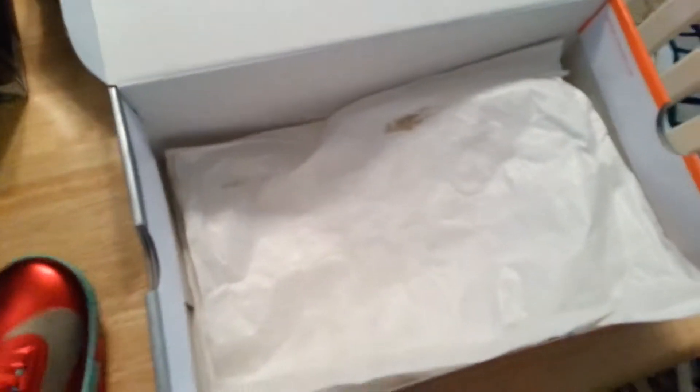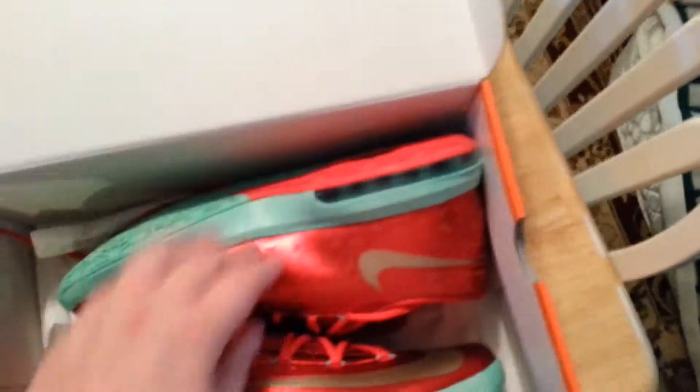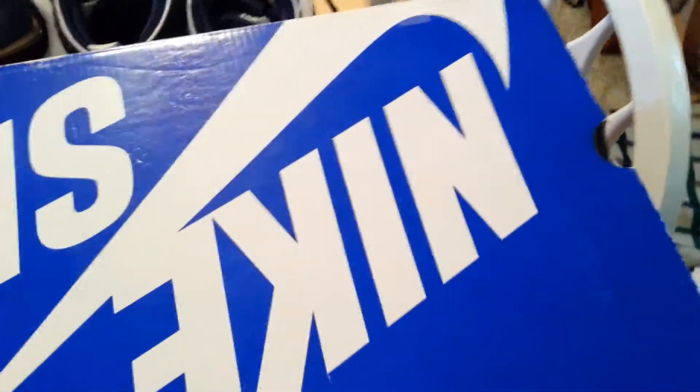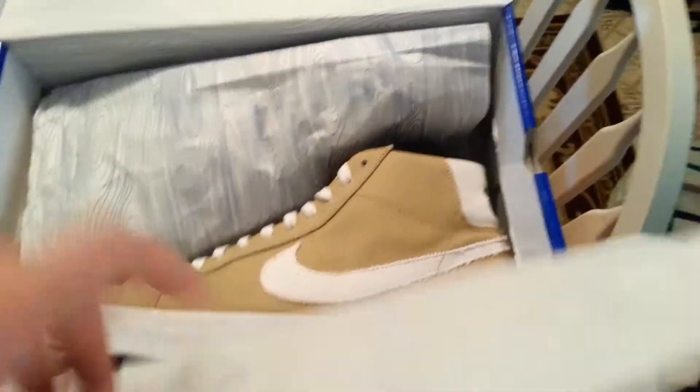I'm willing to negotiate on anything I have here, so just hit me up on there or on YouTube. Now, these I never even made a video of. But these I know I made a video of — you might have seen them. I bought these a little while back. They are my Nike Blazer Mid Dharma Initiative.